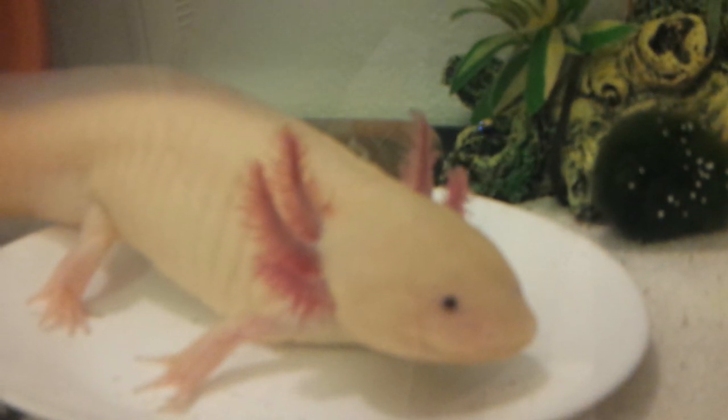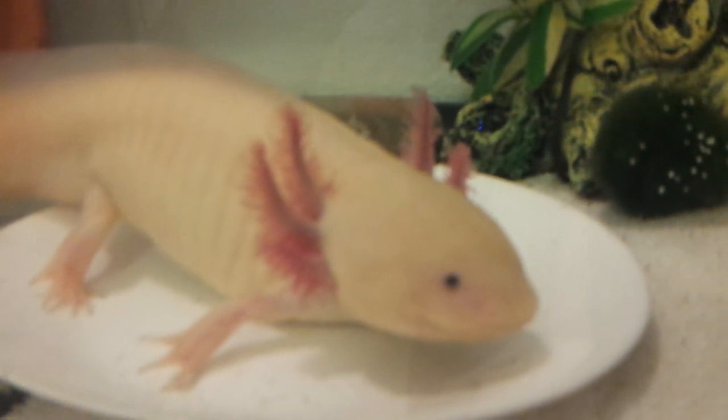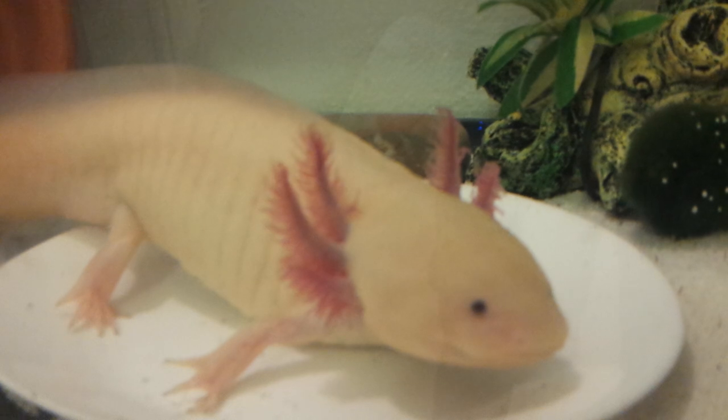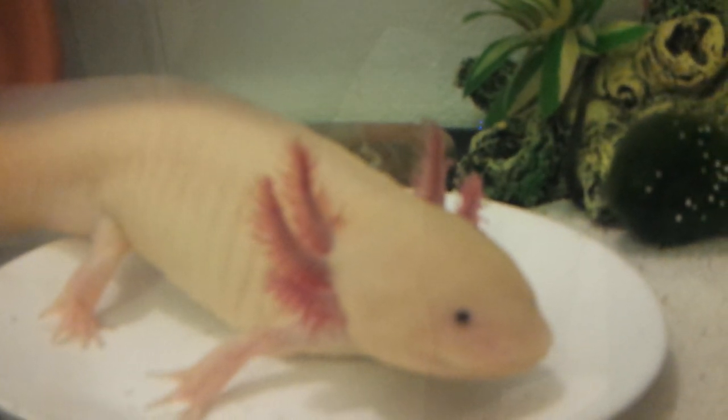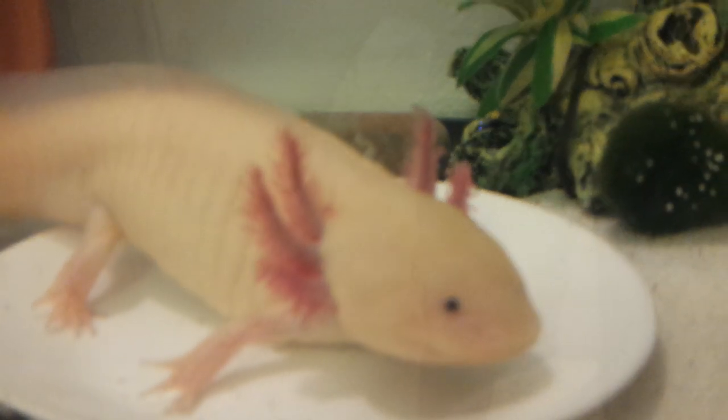Do not pick up your axolotl unless you absolutely need to. It is not very good for them or their slime coat, but very occasional interaction is permitted, especially if you need to clean their tank.